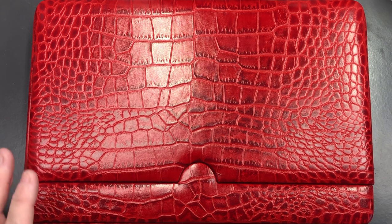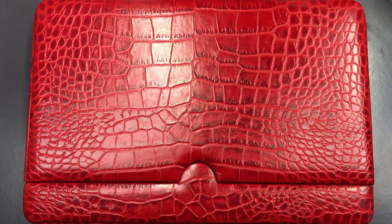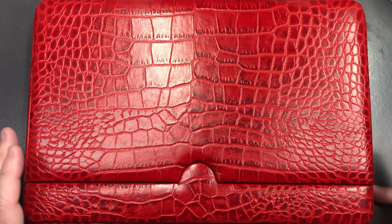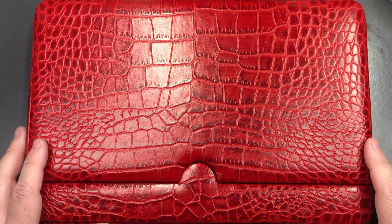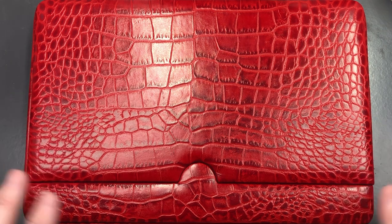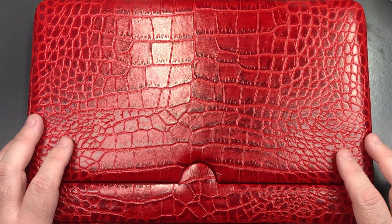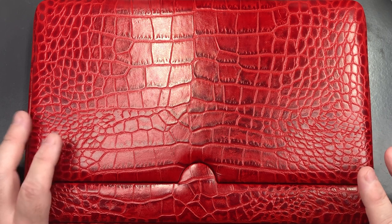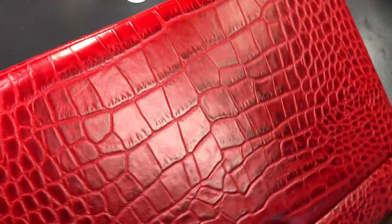I wanted effectively some six-pen cases. Absolute Breton actually made some five-pen cases but not six-pen cases, so I wanted six-pen cases. I also wanted some 12-pen cases. I like the Esterbrook design of case — you've got a sleeve — so I wanted them designed similar to that, but in a six and a 12-pen configuration.